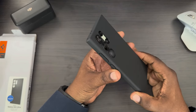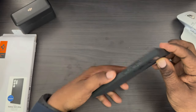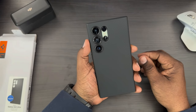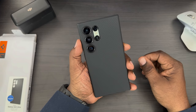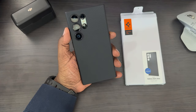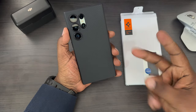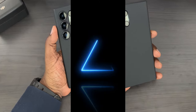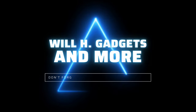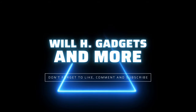I always like the look of these cases. They keep a very thin profile and excellent grip for your device. So that's the Spigen Liquid Air case for your Samsung Galaxy S24 Ultra. I'll definitely leave a link in the description if you guys want to pick this up. Will H, I'm out. I'll see you next time.